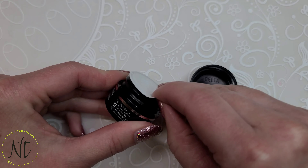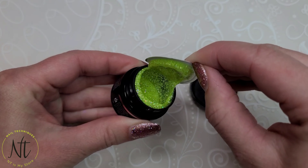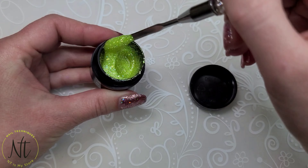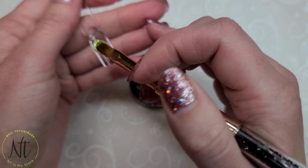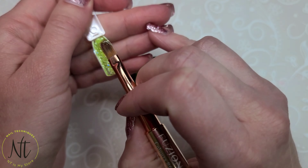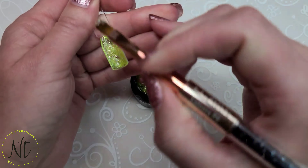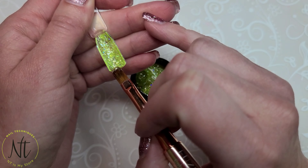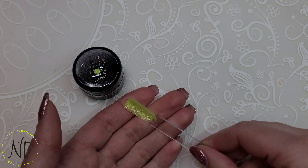Our fun time is coming to an end as the jukebox plays its last song for the evening. I'll show you this last glitter as it plays its final song. Look at how sparkly this lime green is — it's got pieces of holographic glitters in there. And again, it's got that jelly feel to it, so it's going to look great glitter-faded on top of something.